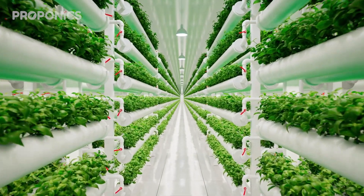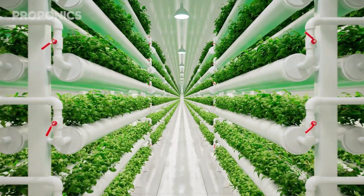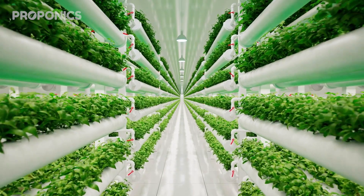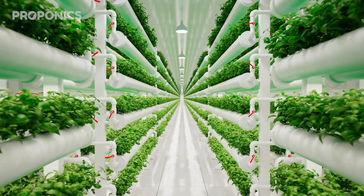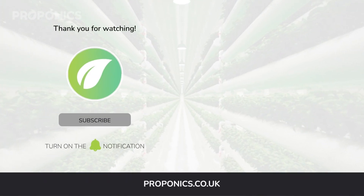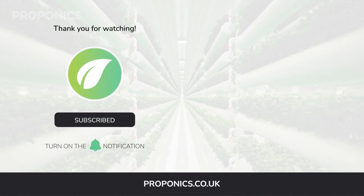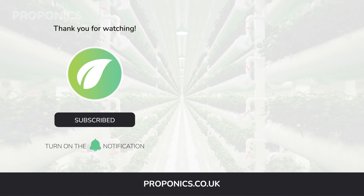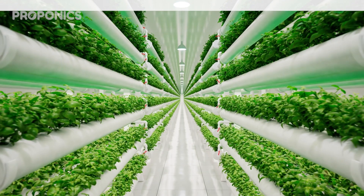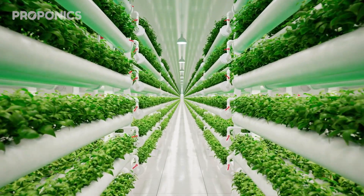If you like what you just saw, go ahead and click the link in the description to find a full detailed article on this video's topic. If you learnt something new today, hit that like button and let us know down in the comments below. Don't forget to subscribe for more hydroponics educational content, and visit proponics.co.uk for in-depth articles on all things hydroponics. Grow smarter with Proponix — and until next time, happy growing.